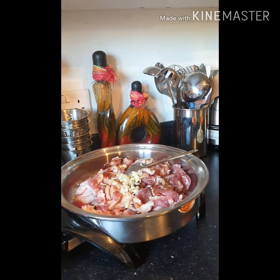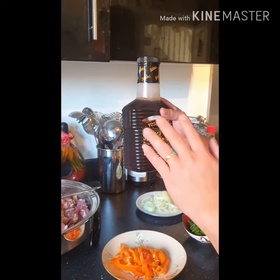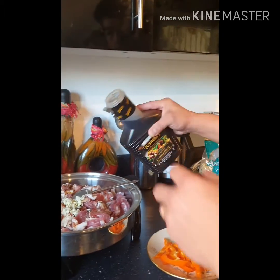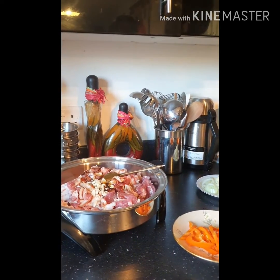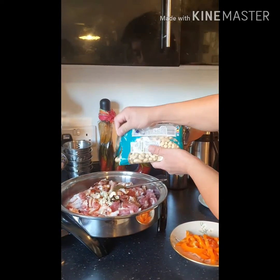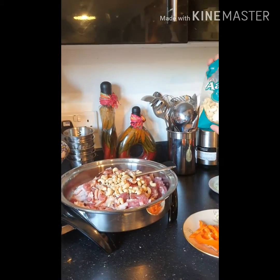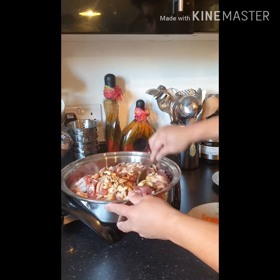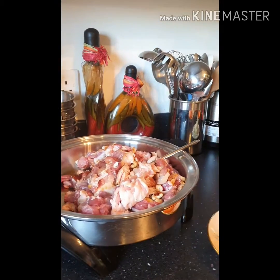Next, garlic, and of course our secret ingredient which is the gourmet sauce. But if you don't have gourmet sauce, you can use honey and brown sugar — it's just for sweetness. And last is our cashew nuts — plain, salted.